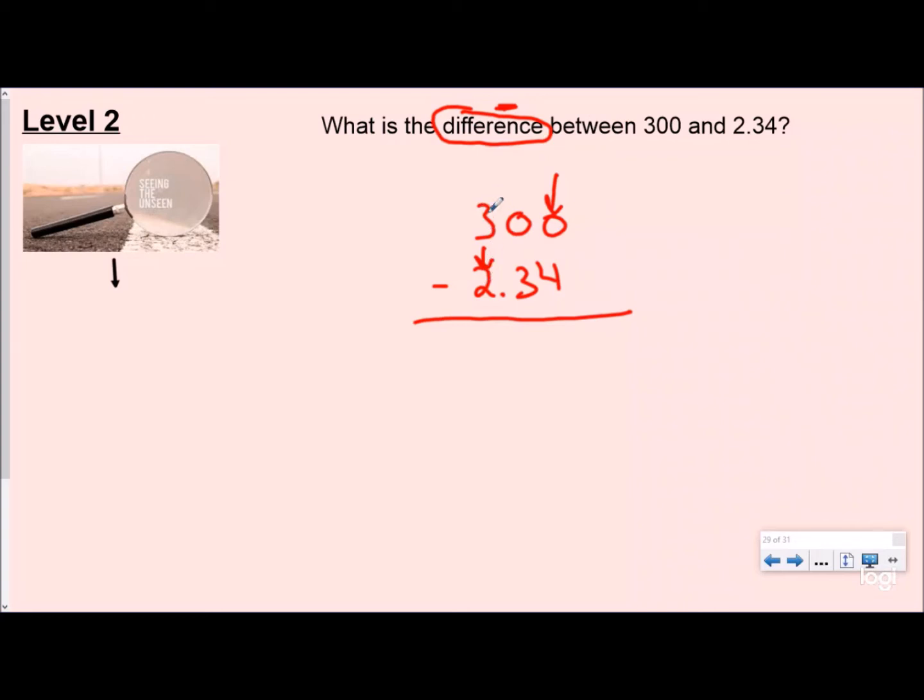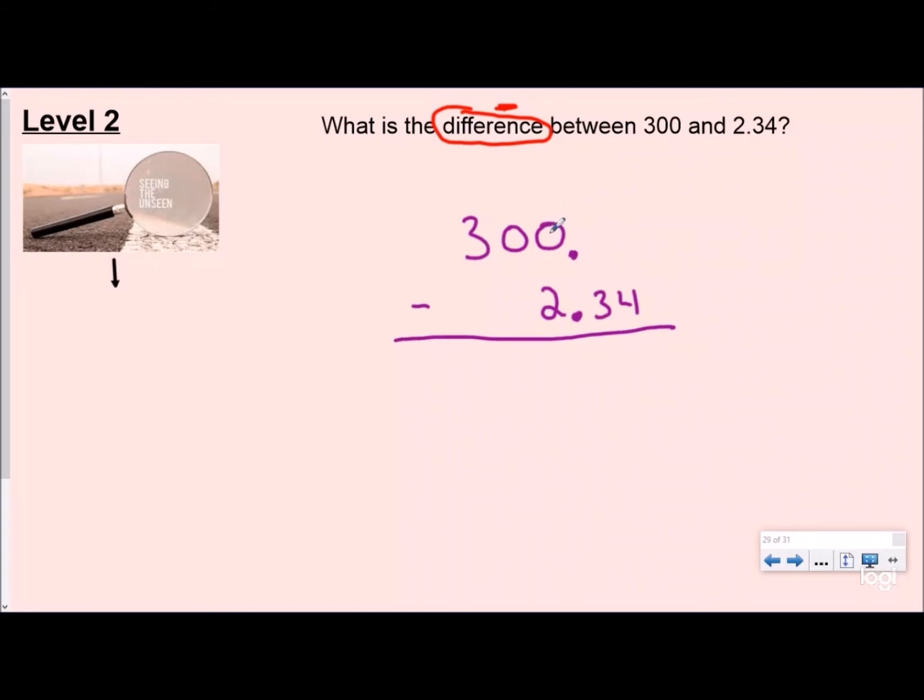If you line up the digits incorrectly, your ones place is lined up with your hundreds place, your tens place is lined up with your tenths place — you cannot do that when subtracting. So for level two you need to 'see the unseen.' When a number is a whole number, there is always a decimal — they just don't always write it. It is always next to the ones place. So you put your decimal where it belongs even though it wasn't written, then line up your place values properly. That's a really easy mistake to avoid if you just pay attention. Put zeros as place value holders to help you.